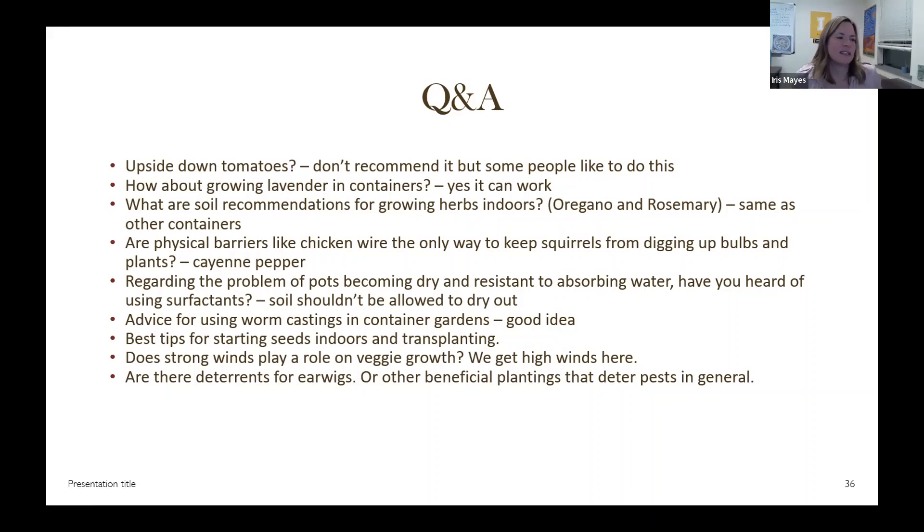I don't really recommend upside-down tomatoes. It is an interesting idea, and I know some people in Moscow who have grown them and really liked it. But it can cause the plants to put energy into curving back upward instead of making tomatoes. That said, if you want to try it, go forth.